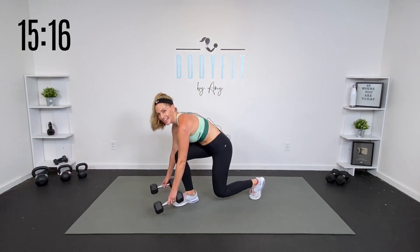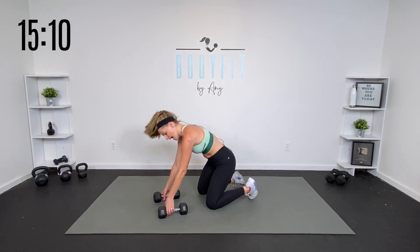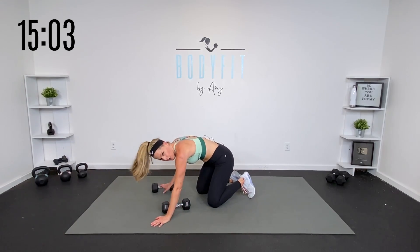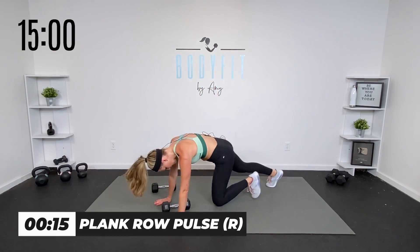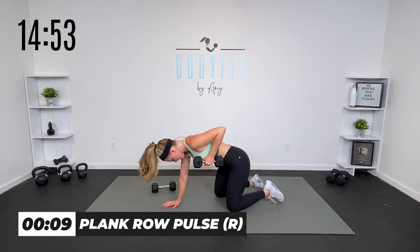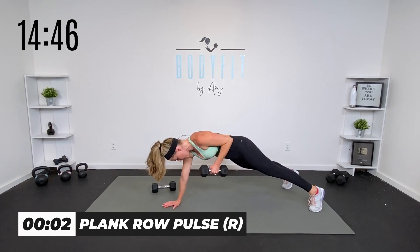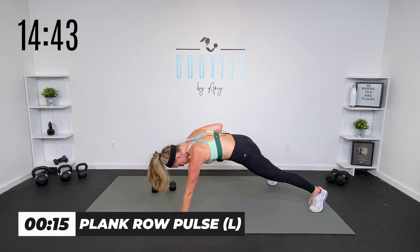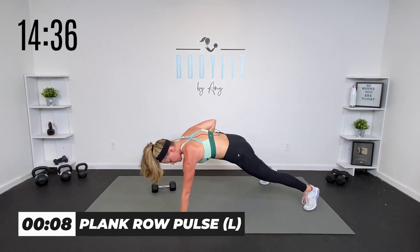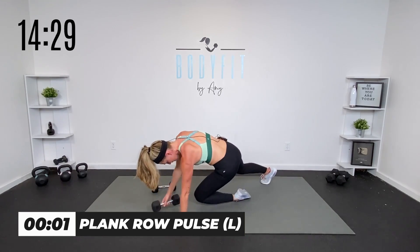Relax. Take it down into a row. You can be on all fours or in a high plank position — whatever is good for you. We're going to pulse for 15 seconds on one side, 15 seconds on the other. Take it standing, knees, or plank. Hold strong in that core — if you need to be here, take it here. If you can, lift it up and pull that shoulder blade in. Try to keep those hips square to the mat and that elbow and shoulder right above the wrist.